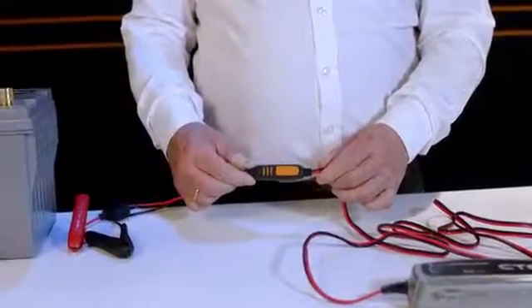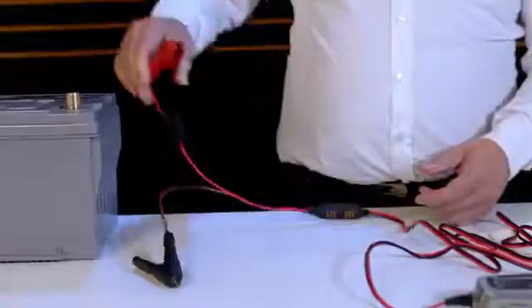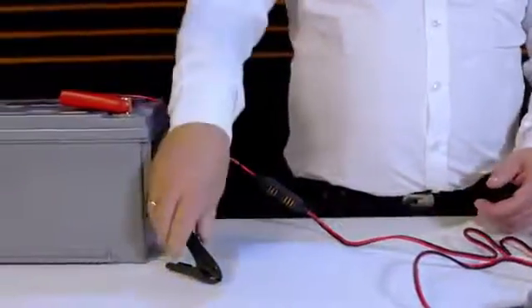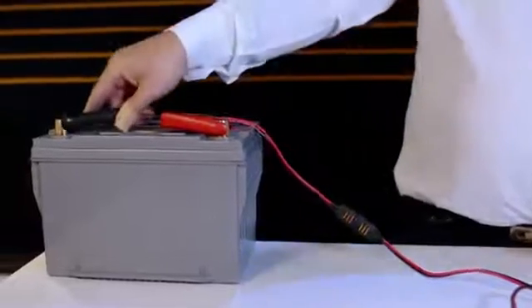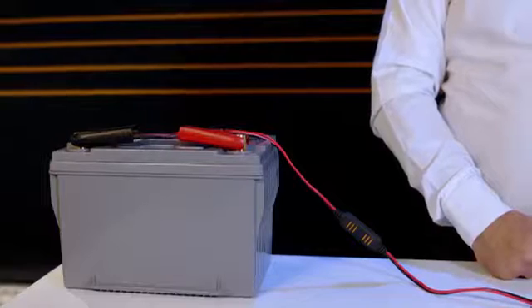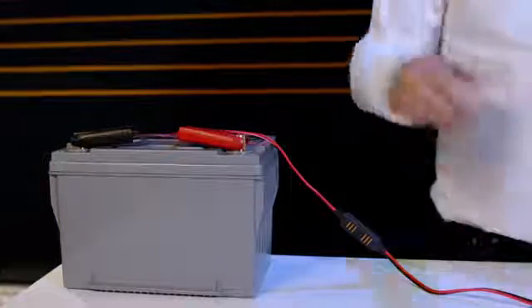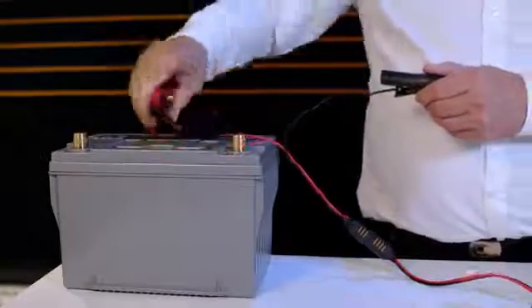So let's get back to charging this battery. First, connect the clamps to the charger using the comfort connect system — quick and simple. Take the red clamp and clamp it to the red positive terminal of your battery. Next, take the black clamp and clamp it to a suitable earth or ground point on the vehicle body.